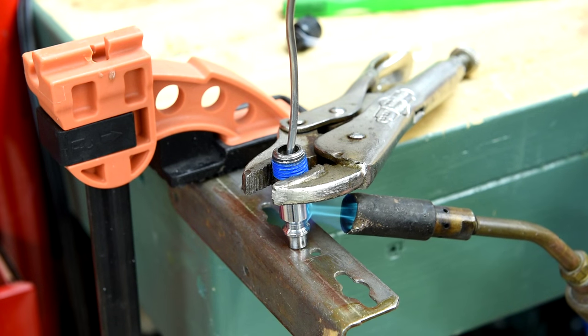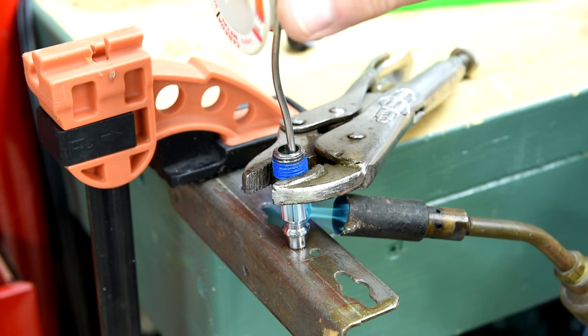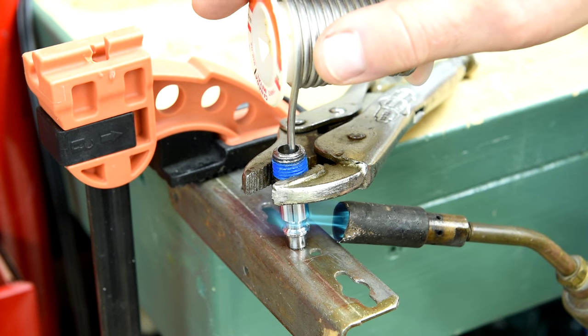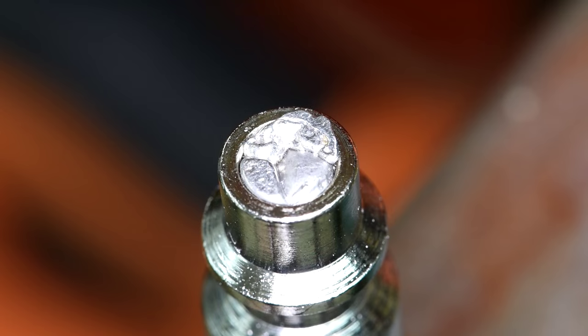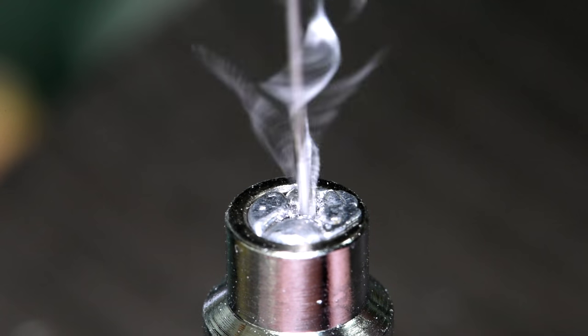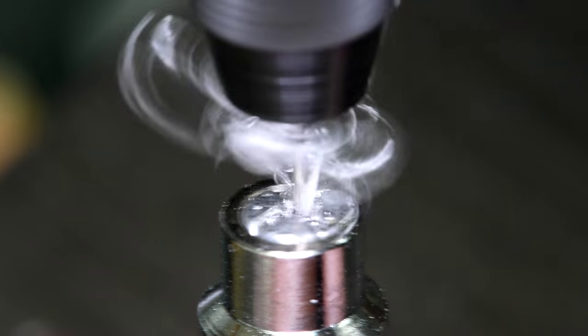Because I don't want the air to be rushing into this little chamber and possibly spraying my Envirotex all over the inside, I'm going to have to restrict the flow a little bit. So I'm just going to plug up this fitting here a little bit. My smallest bit is 21 thousandths of an inch — less than half that size.